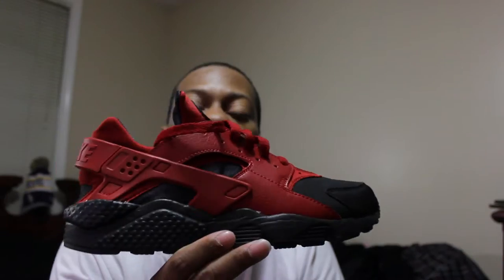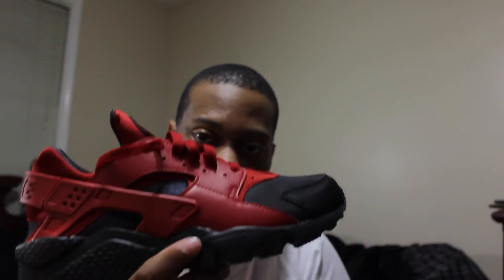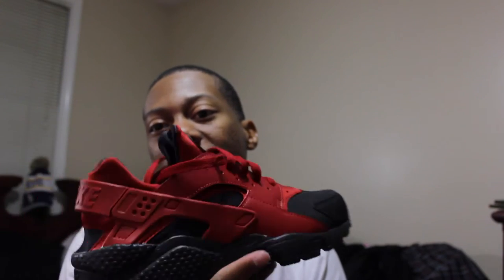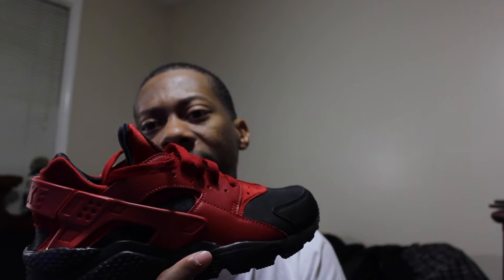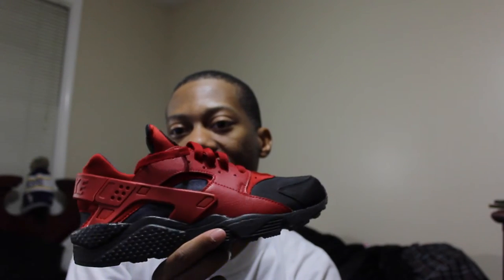These will probably be my gym shoes, or probably the all-white ones from the last video. Let me know what you guys think about this pickup. Let me know how you feel about Karachis in general — what you dislike, what you do like. Honestly, this is one of my best pickups. These retail for around $100 to $110, and I got them for $79, so that was a good deal. Let me know in the comments down below and I'll see you guys in the next video.